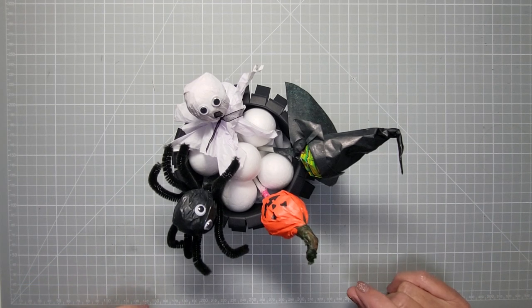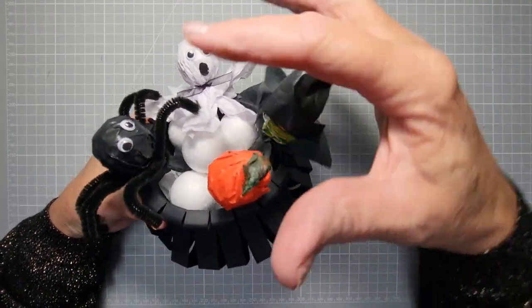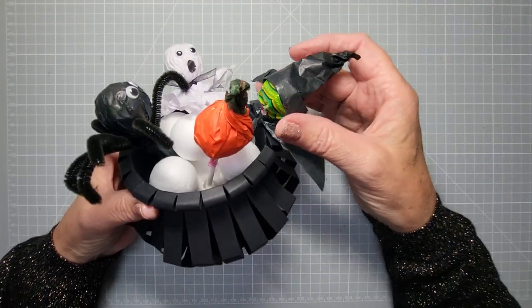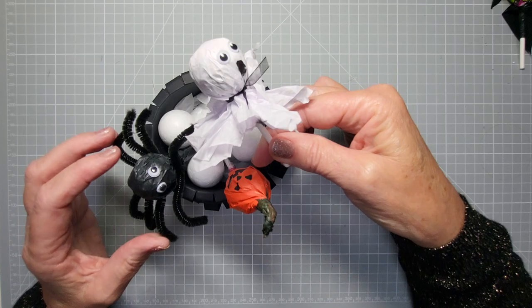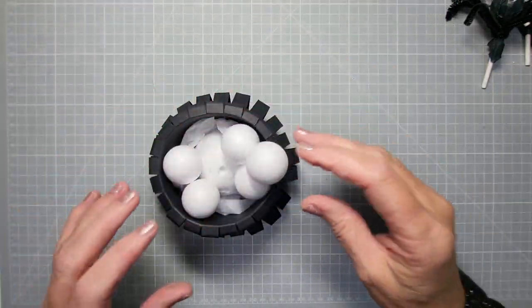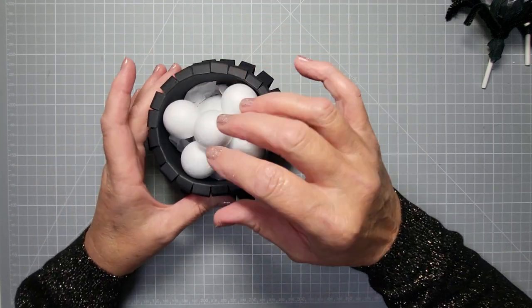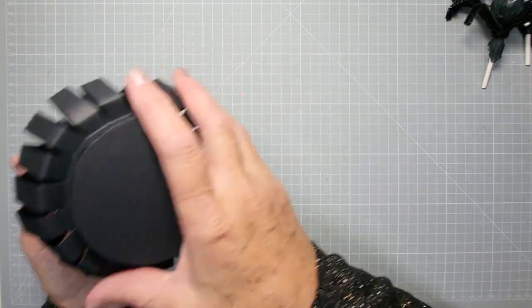Hi everyone, welcome back to my channel! Today I'm going to show you how to make the cauldron that holds these lollipops or suckers as you call them in America. I'm going to do a separate tutorial on how I've covered these. We'll have the witch, the goose, shocking spider, and the pumpkin - those are all coming up. But today it's all about this cauldron. All I've done is put styrofoam balls in there to separate it - you could fill it with sweets, put a handle on it and use it as a little carry-out one.